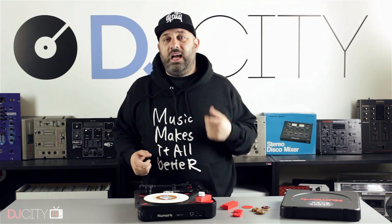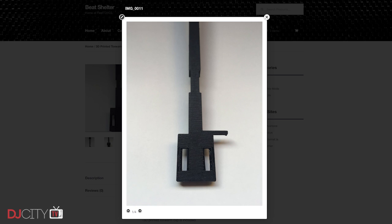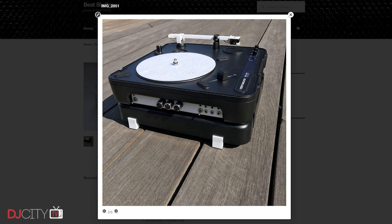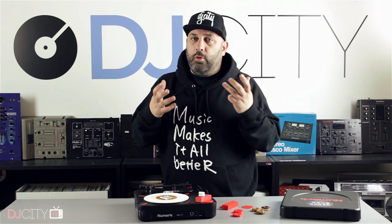This is why I'm making this video — because 3D printing has definitely impacted the portablism scene already. For example, Flesh from beetshelter.com has a 3D printed tone arm they've been selling for a while. They've also got some little feet that turn the lid of your PTOone into a stand. So there are definitely things happening in the portablism scene.